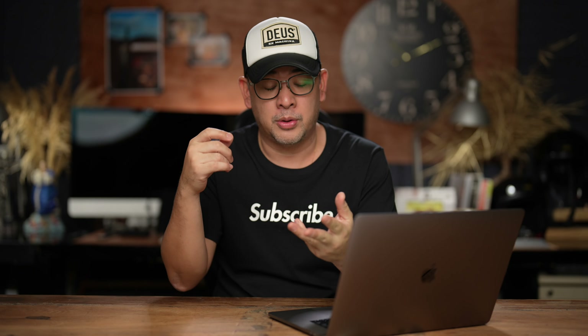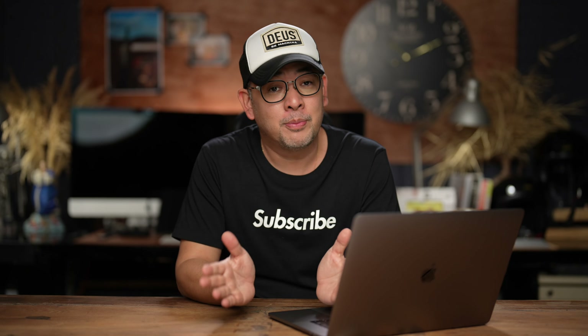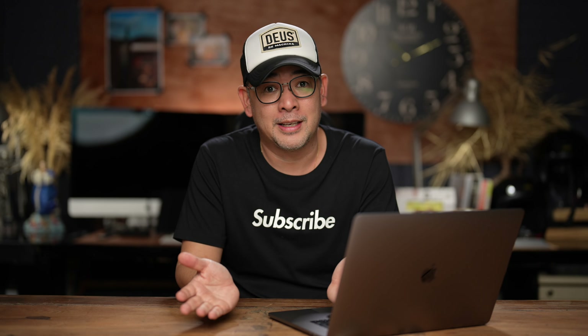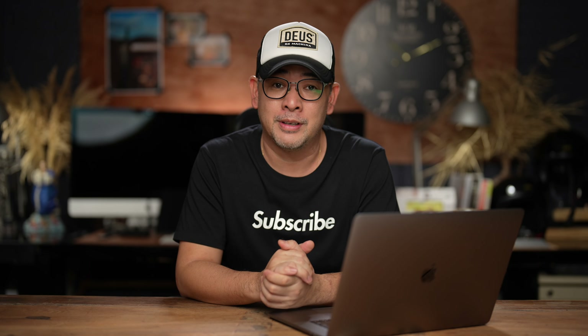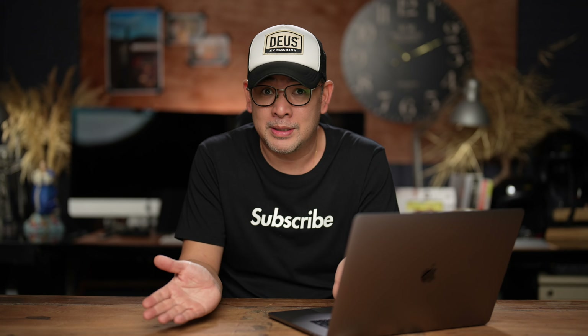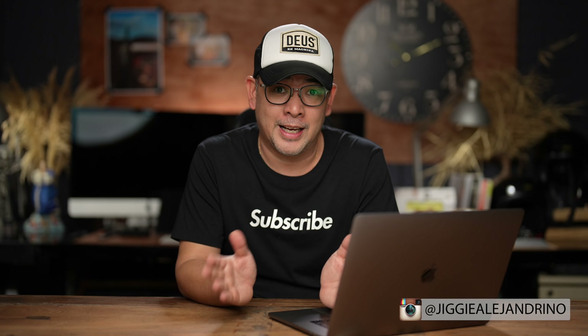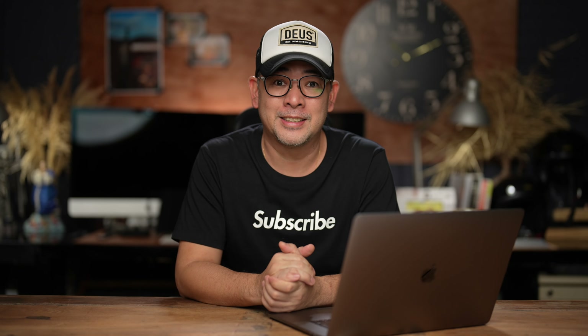If you have any questions regarding this video, feel free to leave them in the comment section below. I hope you enjoyed this video — if you did, subscribe to the channel, like the video, and click the notification bell. You can also find more of my images on Instagram at Jiggy Alejandrino. Till the next video.